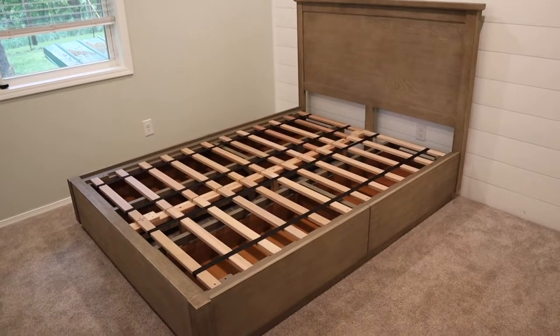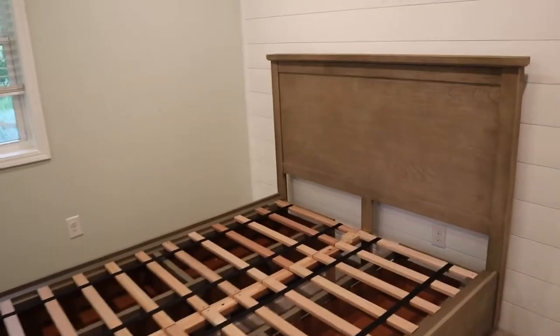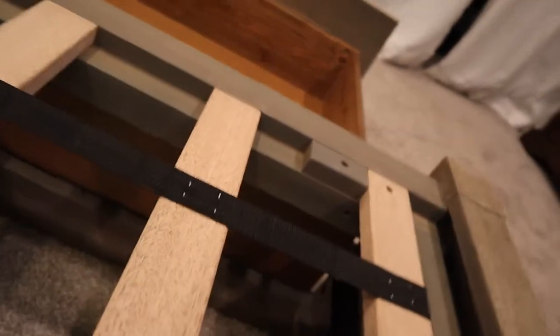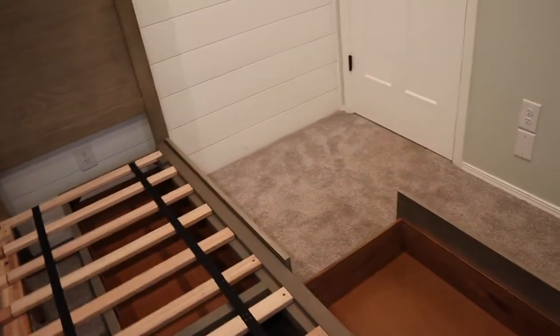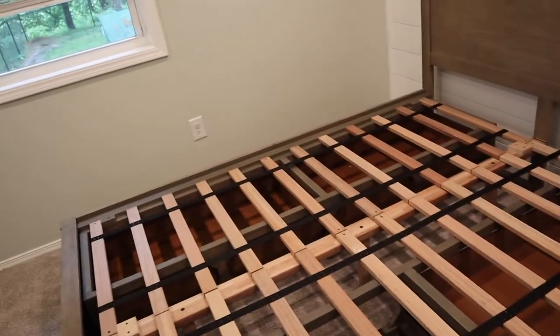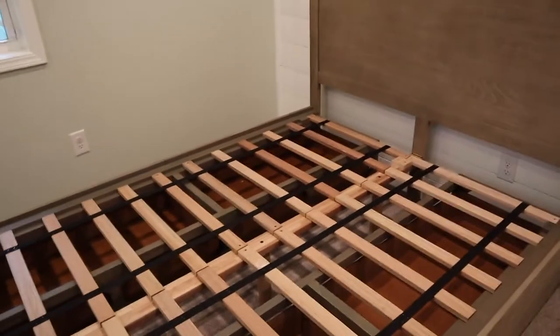I just finished putting the bed together. The assembly wasn't too difficult. The only kind of weird thing was the way that the headboard and footboard attach — I probably won't be able to show this very well, but you have to put these bolts in down here going this way into the footboard, same way on the headboard. You do have to pull the drawers out to get the bolts in, so be aware of that if you're putting this together — though they don't make this anymore, so probably not too many people out there, but maybe you have a similar one.